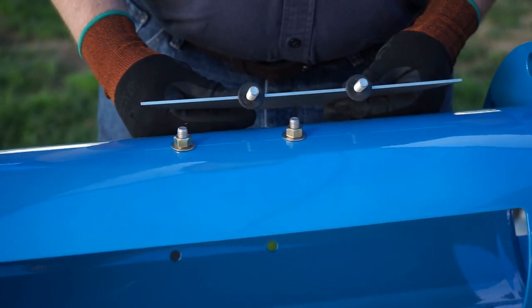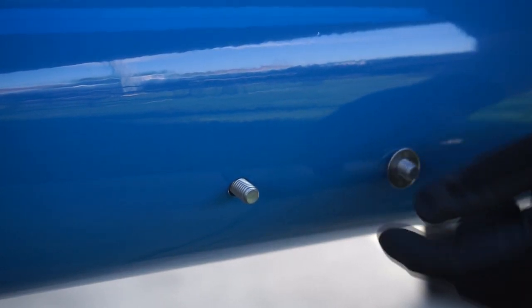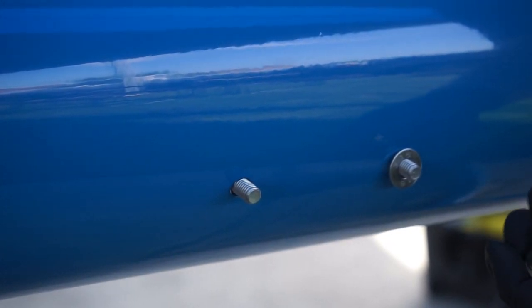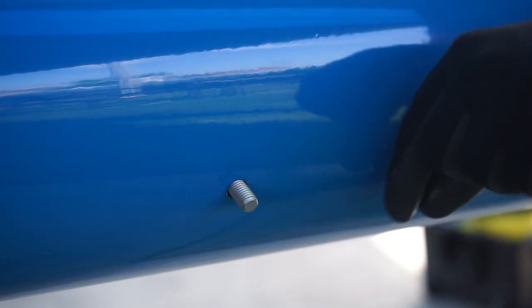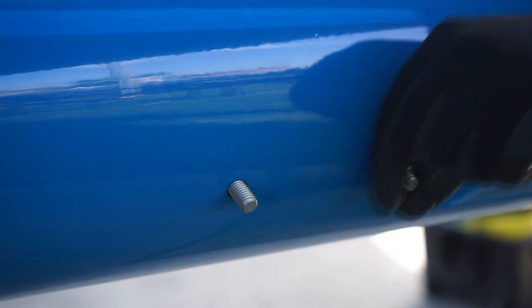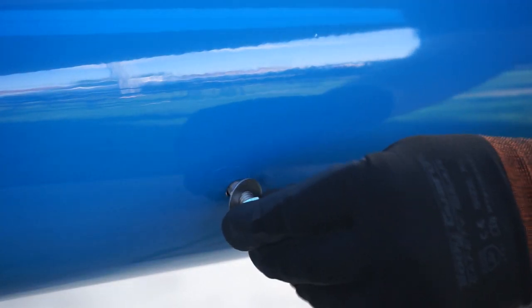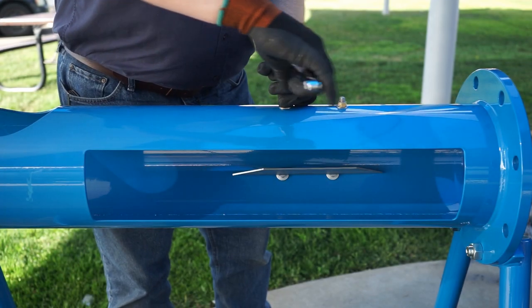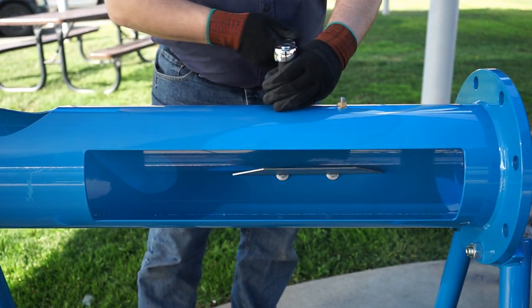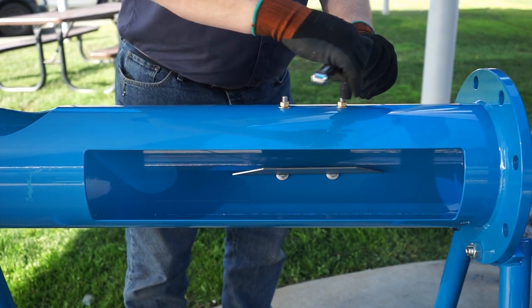Repeat these steps with the remaining vanes. Next, using a socket wrench, you'll tighten the nuts. There's no need to over-torque here — just get a nice secure fit to ensure that water doesn't leak from the pipe.